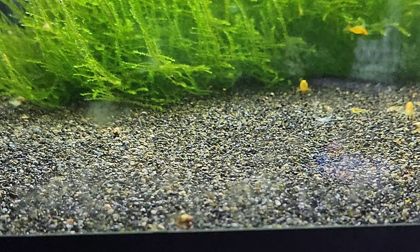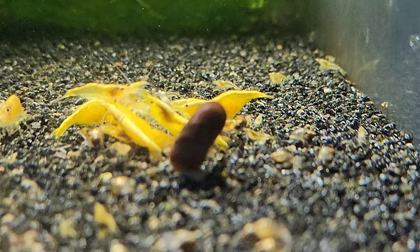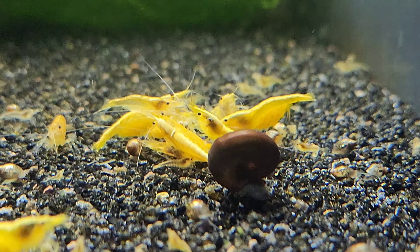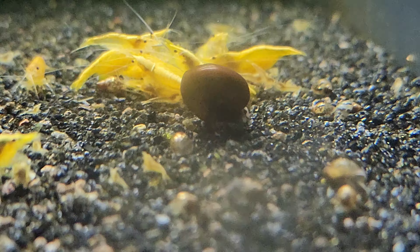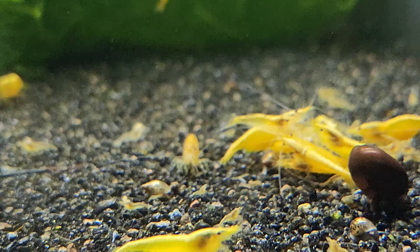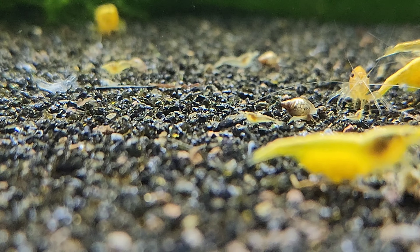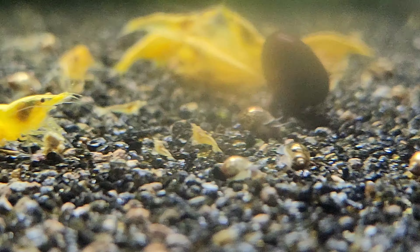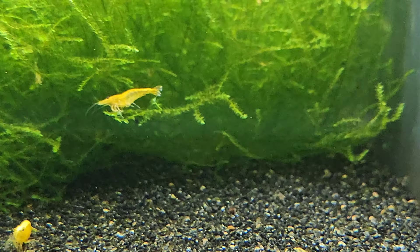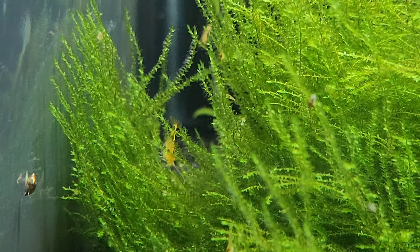Then we have the yellows and these guys are doing awesome, awesome, awesome. I don't know if I've ever had a brand new line where, as soon as they got to age, they berried right up, had all the babies, all the babies lived, then they all berried up again. So there are all kinds of varying sizes of little yellow shrimp in here and the females just berry right back up. These guys are pretty awesome. I've already had a lot of you asking — I might be able to make some available in the spring.